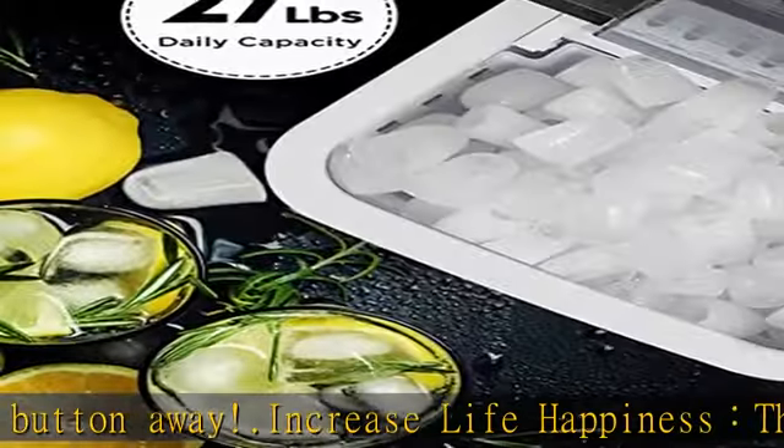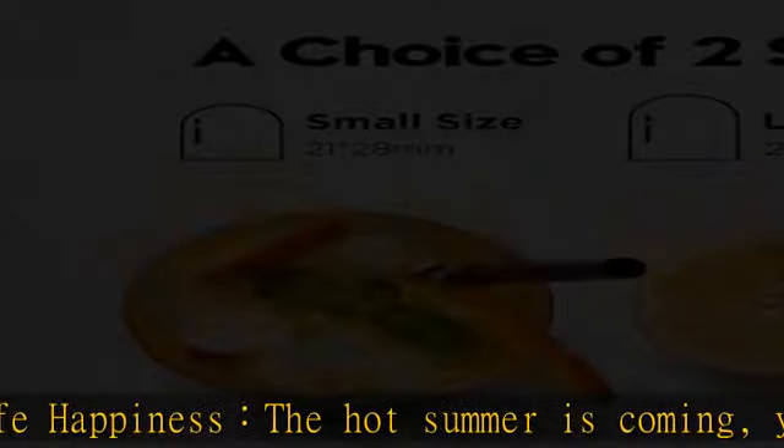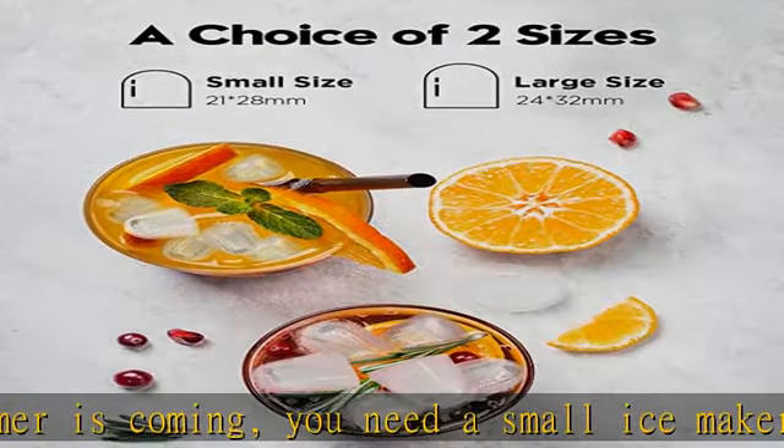Self-cleaning function: hold the on/off button for 5 seconds to start the self-cleaning process. Occasionally self-clean your ice machine for healthier, fresher ice cubes.